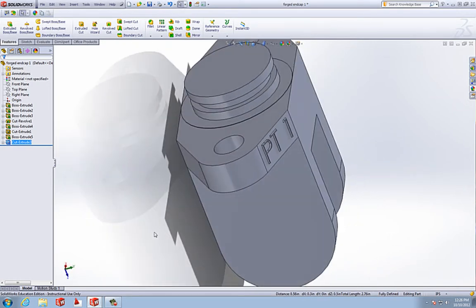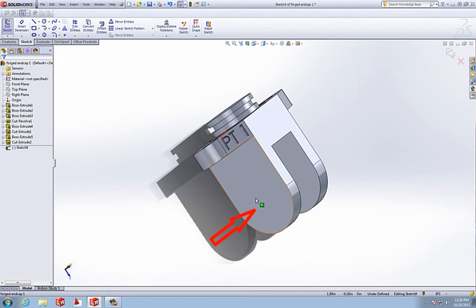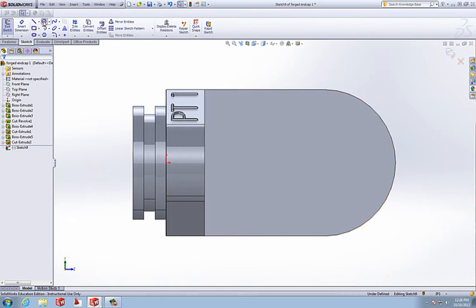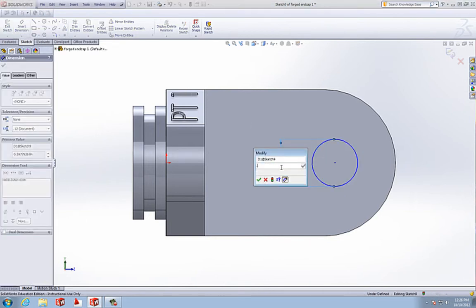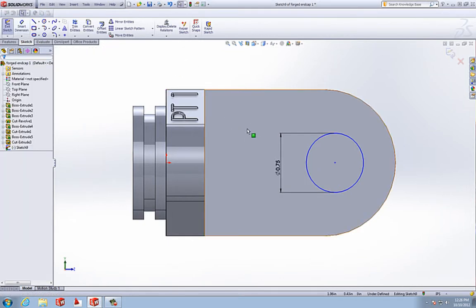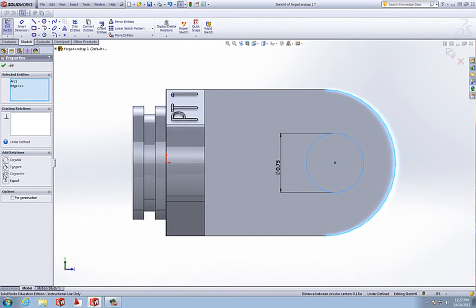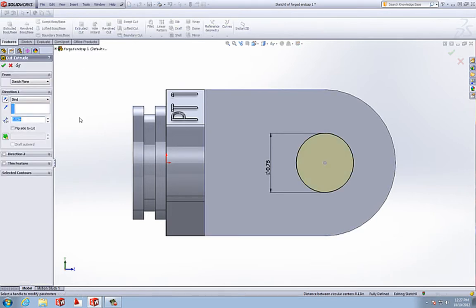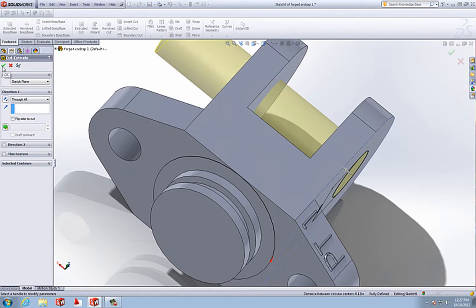Now we have two holes for bolts. We're going to open up another sketch on that face because we're going to cut a hole through both of these parts. Go normal 2 and draw a center point circle, smart dimension it to 0.75. Make it concentric with this arc — select the circle, hold down shift, click on the arc, and choose concentric. Accept that. Do another extruded cut, make sure it's going the right way, do through all, and accept that sketch.